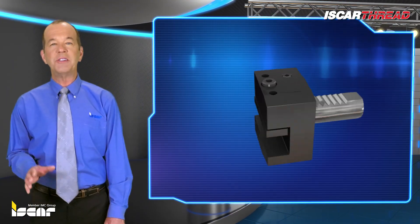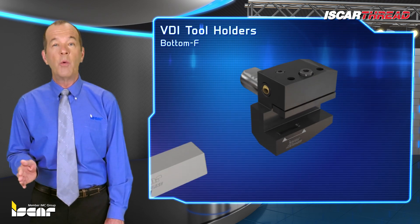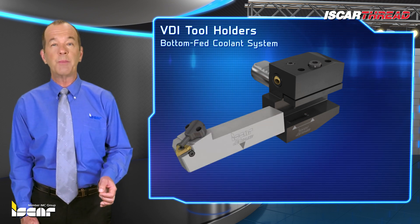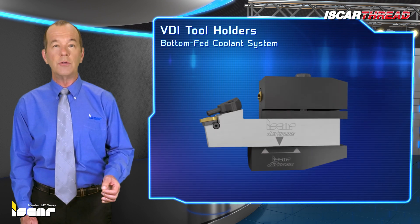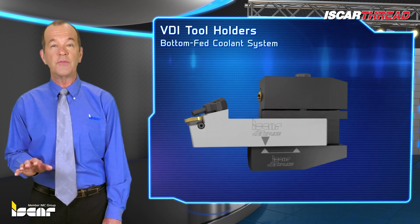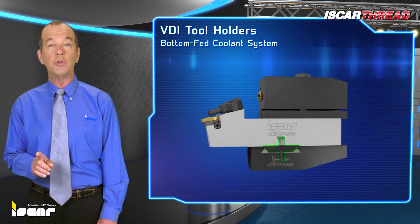The multi-connection jet high pressure line includes parting, grooving, threading, and turning tools for VDI tool holders with a bottom fed coolant system. The system consists of specially designed jet high pressure MC turning and grooving tools with a bottom coolant inlet hole and VDI tool holders featuring a long coolant outlet slot that enables adjustment of the tool's overhang.